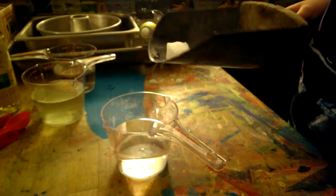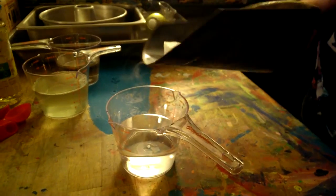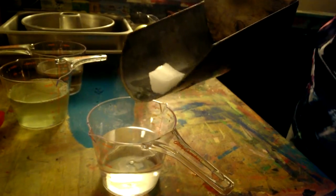Wait, hold on. Okay, no, it's okay. Science experiment. Just pouring dry ice into some water. Yeah, let's do this.